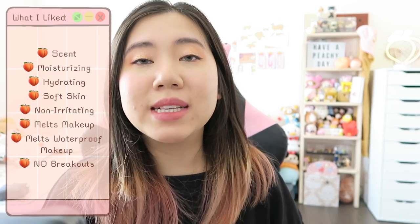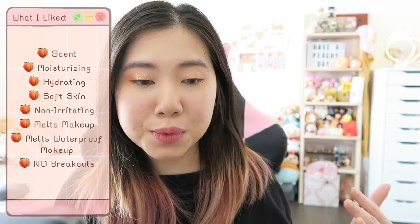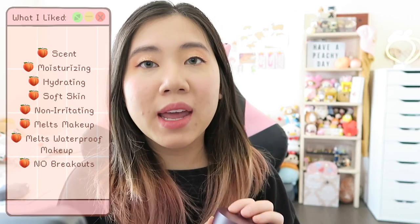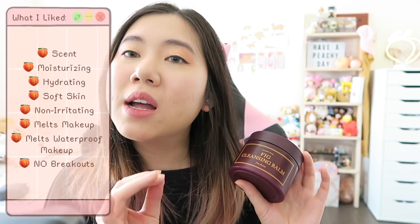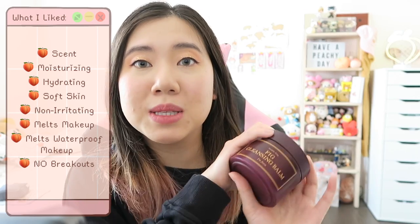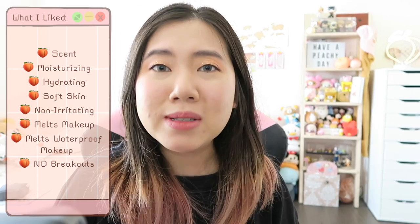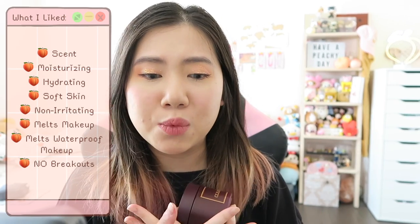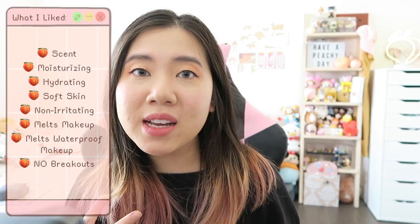Now that you know my first impression of the cleansing balm, let's talk about my impression after two weeks. Starting with the pros. The first thing is the scent — I genuinely like the way this product smells because it smells really fruity and sweet. Some cleansing balms I've tried just smell like chemicals, so I'm glad this wasn't one of them. In terms of the actual formula on my skin, I noticed it left my skin feeling really moisturized, really hydrated, and super soft.